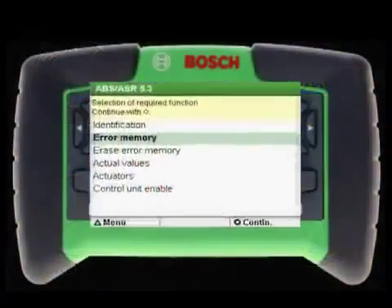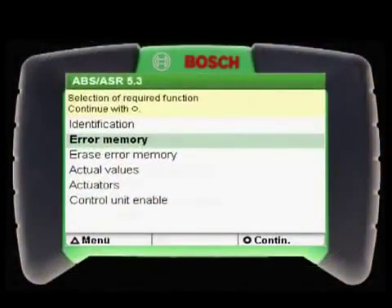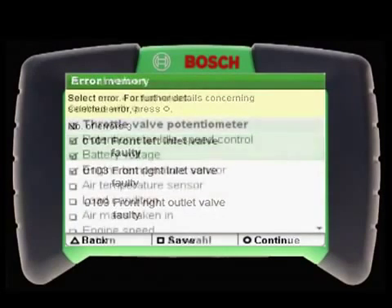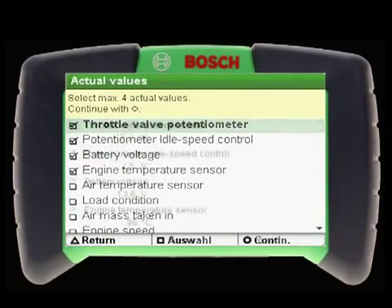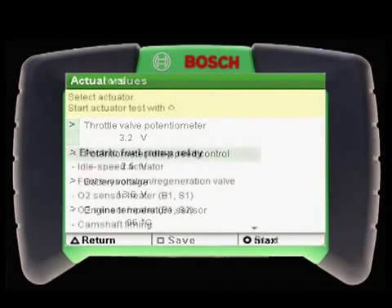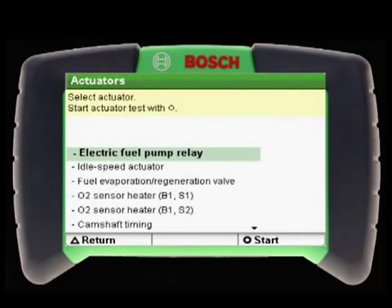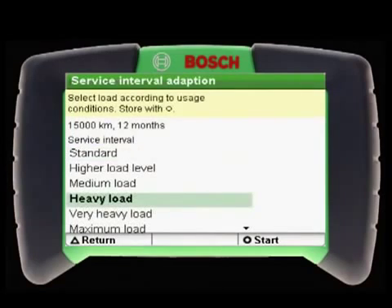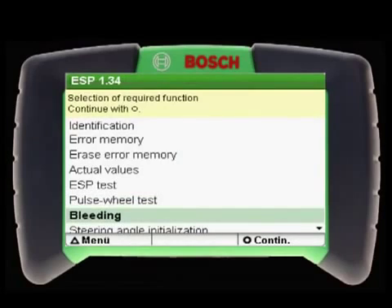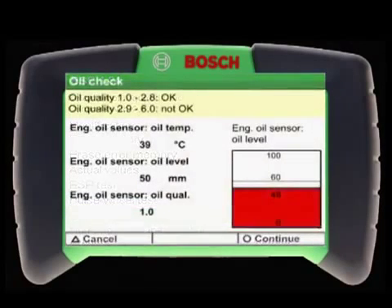The KTS-200 handles the basic scan tool functions with reading and clearing of diagnostic trouble codes and displaying live data. The KTS-200 also has advanced functional testing capabilities for most vehicles, including actuator testing, service interval resets, basic setting, and even bleeding of brake systems and other functionality.